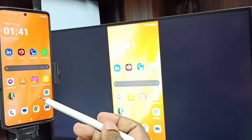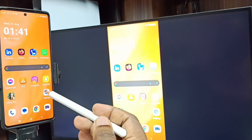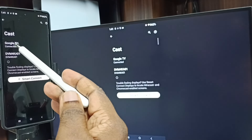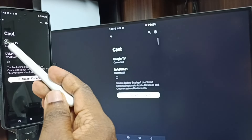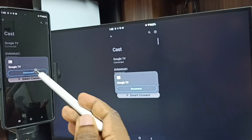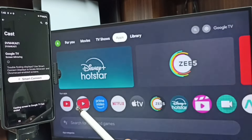Next I will show you how we can stop this mirroring. Again go to settings — tap on the settings app icon. Then go to cast. Under cast, tap on the connected TV name, Google TV, then tap on disconnect. Done.